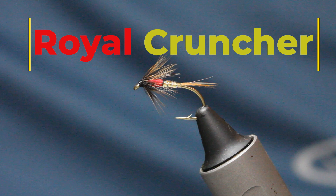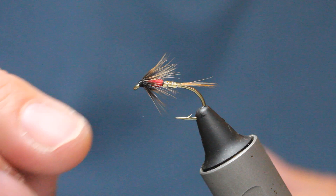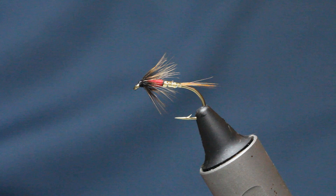This little fly is a variation of a cruncher and it's one that's done really well for me through the summer months. I think it's because of that flash of red and gold — I call this one the Royal Cruncher. Just like the Royal Wulff, it's got the same color combinations. It really catches the sun on bright days — perfect for over the weed beds, perfect for open water, and not a difficult fly to tie.